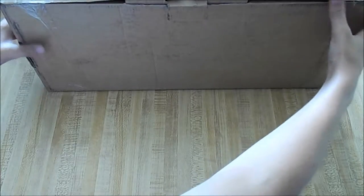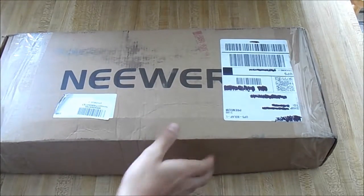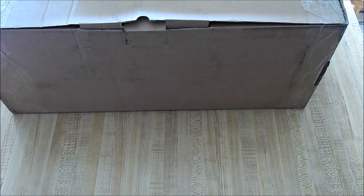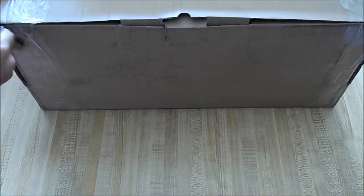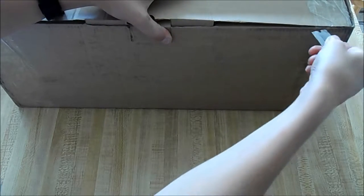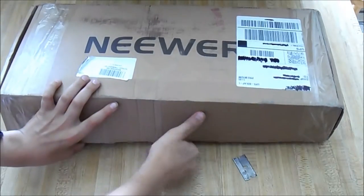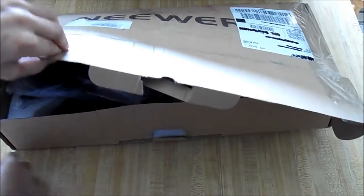It comes in a pretty nice box — it says Neewer right on the cover. I'm going to go cut the tape tabs and open up the box. Right off the bat you can actually see the pop filter, the microphone in the right corner, and the shock mount right at the end of the pop filter.